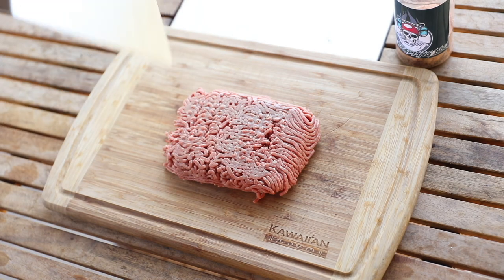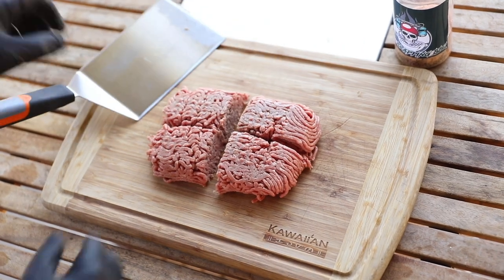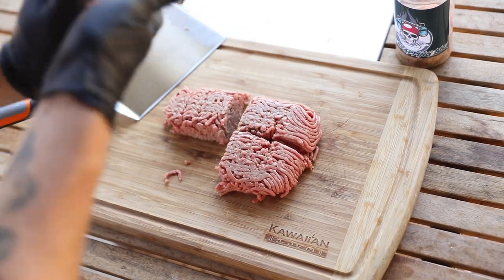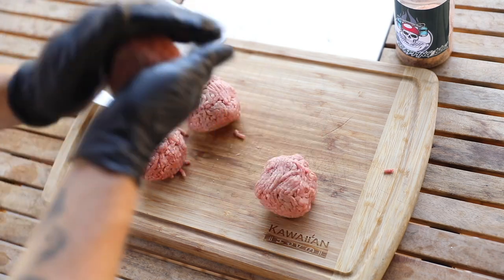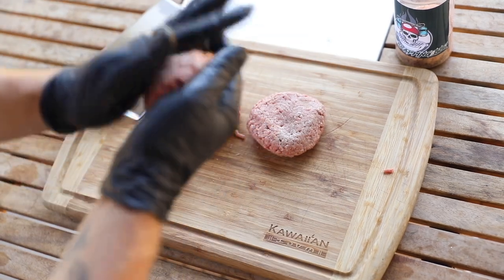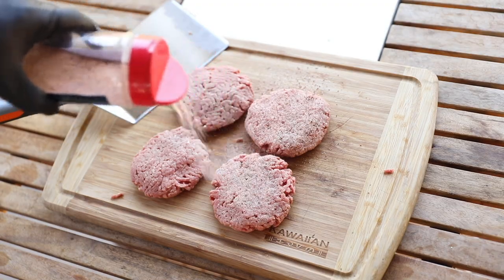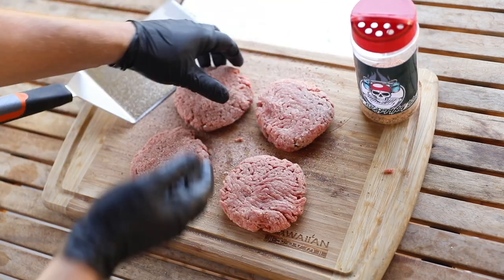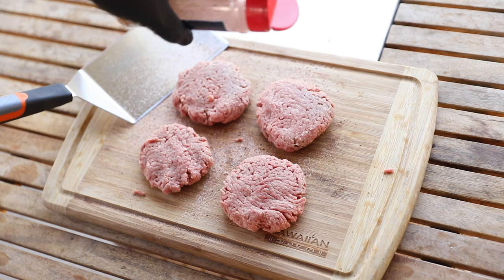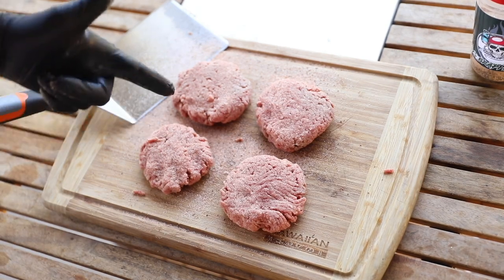We've got some 80/20 beef right here. We're basically going to chop it down the middle and make up four burgers, give them their burger shape, and hit these with Jay's Brapin BBQ seasoning — this stuff is fire. If you haven't already, check out Jay's Brapin BBQ; I'll leave a link to his channel — awesome dude, awesome friend. Let's get these bad boys on the grill.